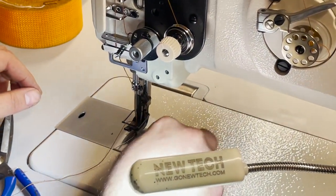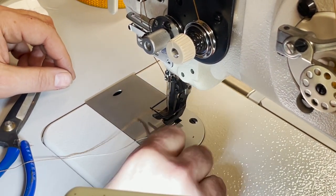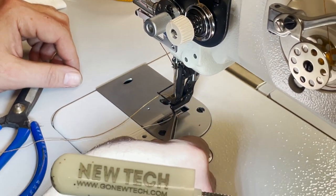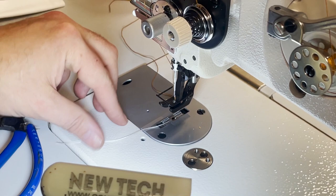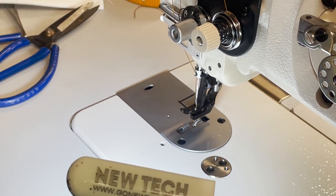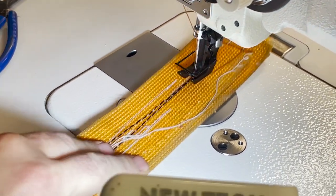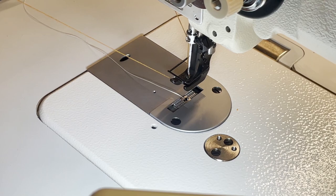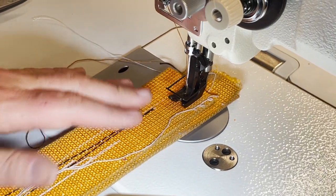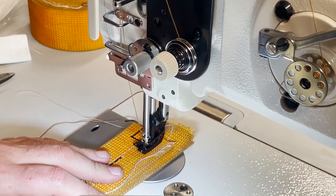We're using the same thread — T105 — and the same needle, 135x7. Everything is the same; we just want to see how thick this machine will go. If you remember, we had a tiny problem getting four layers underneath the 1181 — it wouldn't lift that high. But look at this — on the 1541 it's pretty easy. I'm going to start; you have to make sure the thread is loosened a little bit.